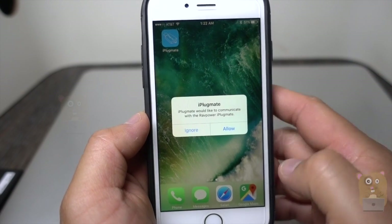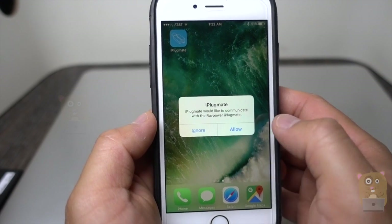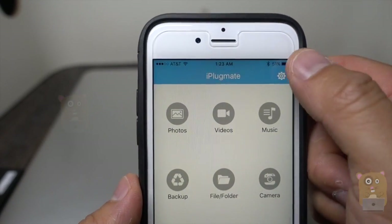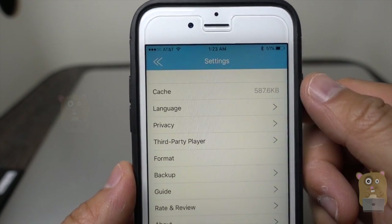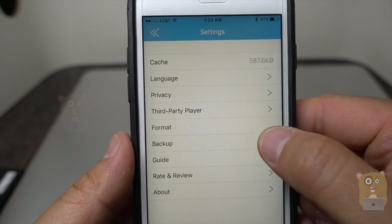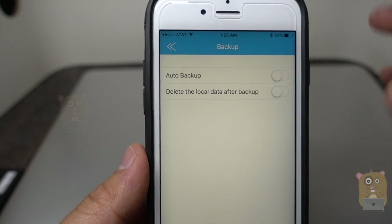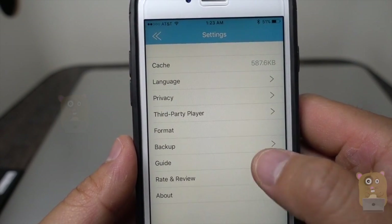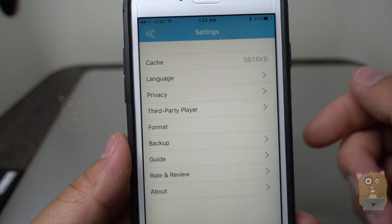If it's already installed, it will ask for permission to launch it. Let's take a moment to look at the settings for iPlugmate. Some of the more popular functions I use are format. There's also an auto backup option, but I don't need that — though the functionality is there. There's also a guide if you need to read more details about the software and how to use it.